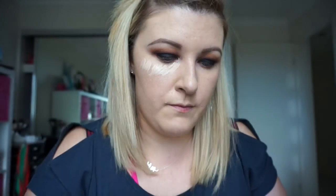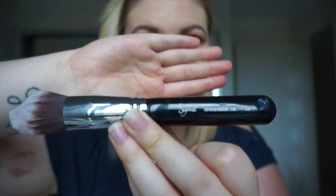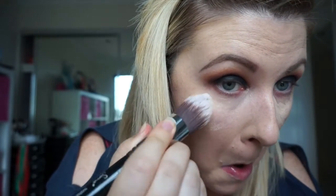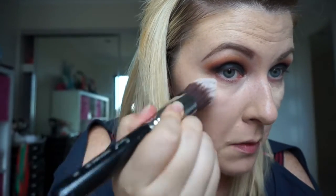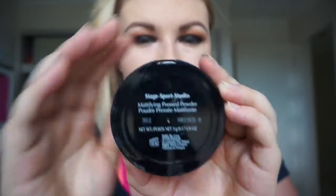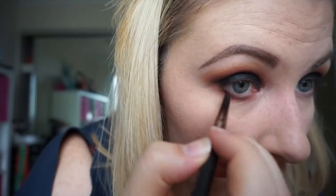Then I'm using my Fit Me Concealer by Maybelline in the shade Vanilla, just popping this under my eyes to conceal any redness or dark circles. If you can see that bruise on my arm — my dog did that. She jumped on my arm. She's a big German Shepherd, and I bruise like a peach. So we're just blending that under the eyes with my F86. Then taking my MAC Mineralized Skin Finish in shade Medium on a Real Techniques face brush. Then taking my HD powder from Inglot — it's like a banana shade — to set the concealer under my eyes, as I get bad creasing and get quite oily there, which causes mascara to run. The powder stops it from running.